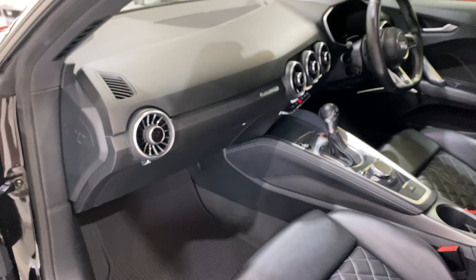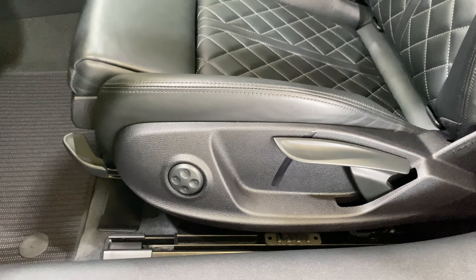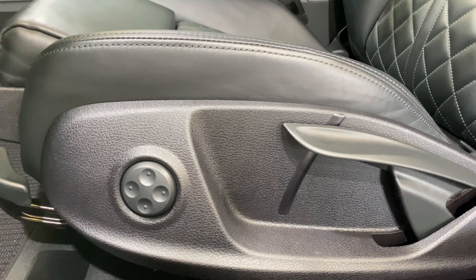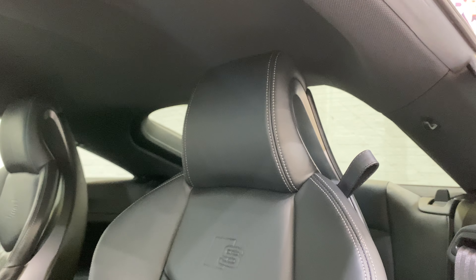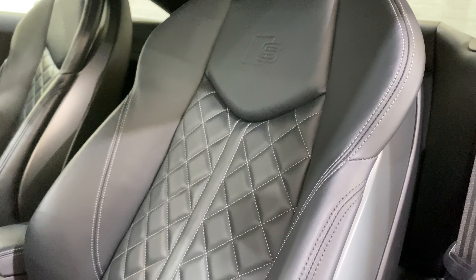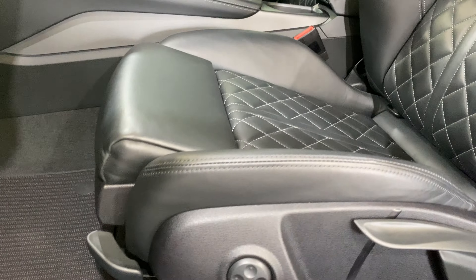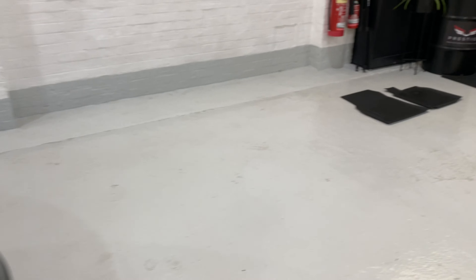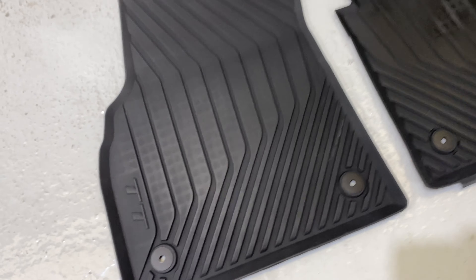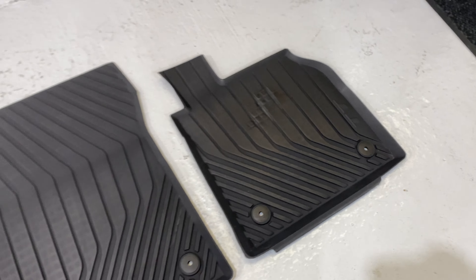We've got privacy glass at the back and a front centre armrest as well. The Nappa seats have got lumbar support — you can use this button here to adjust the lumbar in the bottom of the seat. And we've got this lovely leather with a stitched and quilted sort of look. We've got a lovely set of mats in there. We've also laid out the rubber mats over here as well, so in the winter if you want something a bit more durable, we've got those too.